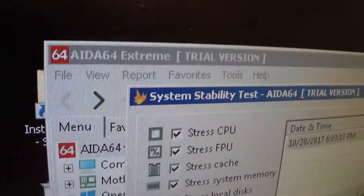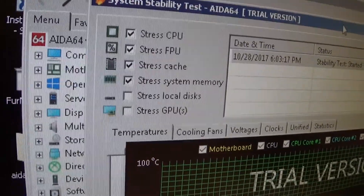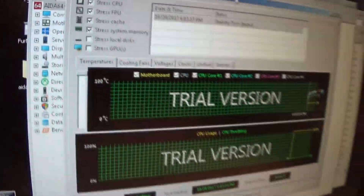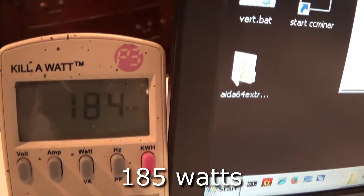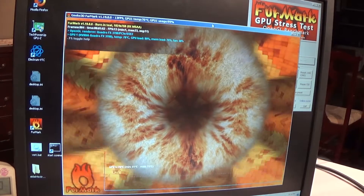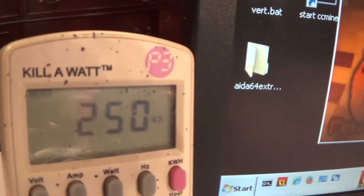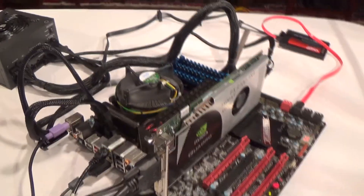Here we have AIDA64 running — just the CPU and similar benchmark tests. We have a wattage of around 185 watts. With Furmark and AIDA running together — still running the Corsair AX860 on the same rig — we're at 250 watts.